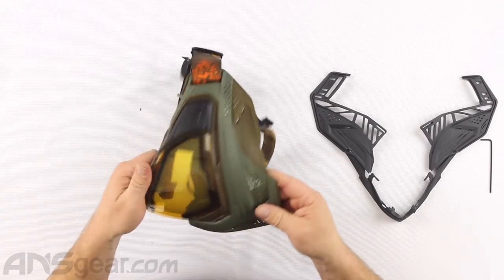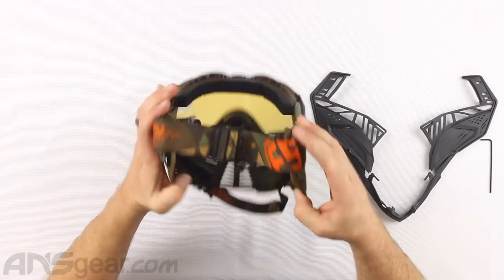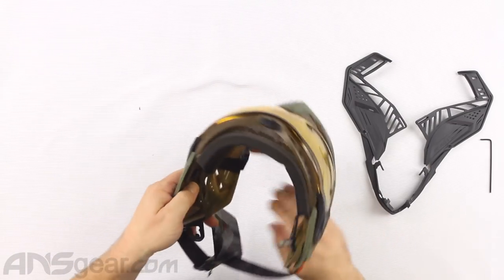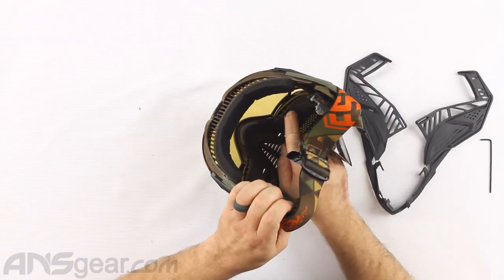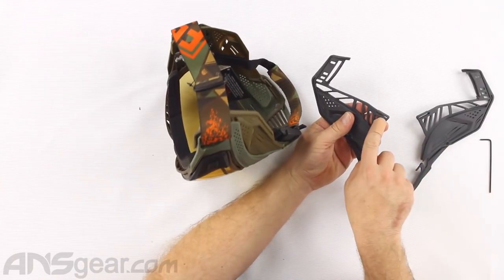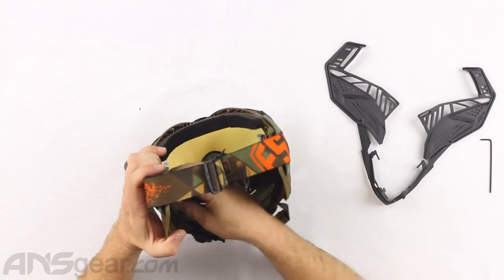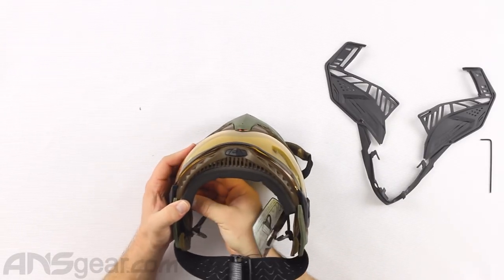From here we can get everything else off. To get this part off, it's actually mounted up underneath the foam. This lower section of foam that runs through here - behind it is where this locks in. This little slot right here is inside a tab of the foam - I'll show you that when I get it off of here. It runs through there, so let me get this foam out.